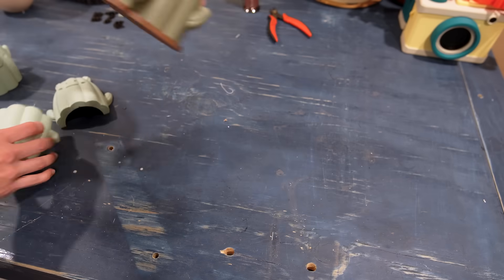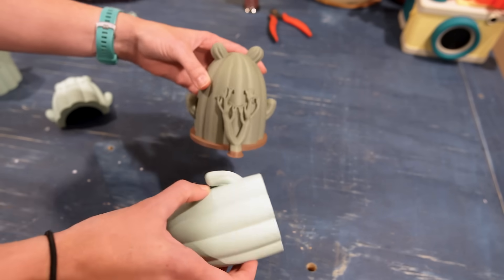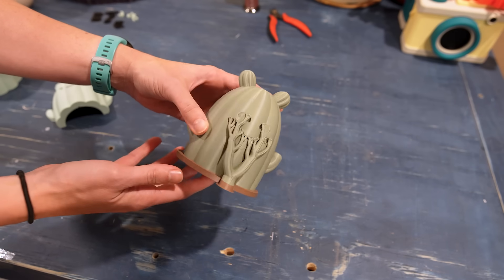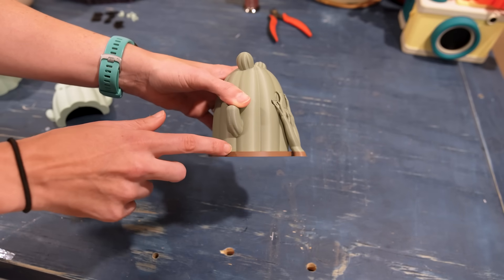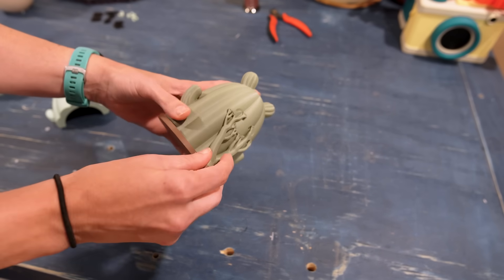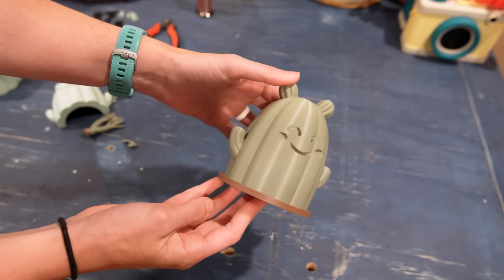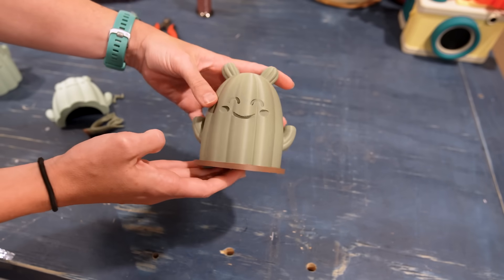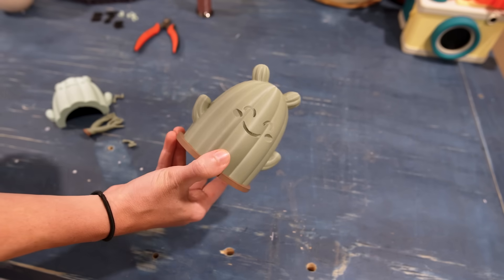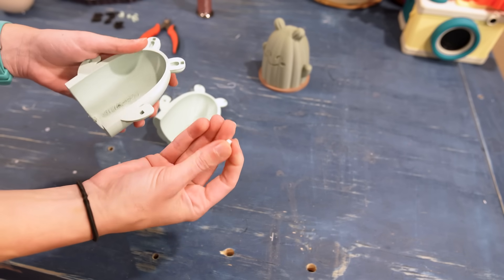I also printed a version using Overture Matte and Polymaker Muted Green — these were the only two cactus greens I had. This version was printed as all one body with supports only for a couple sections, which was the only reason I chopped the other one in half anyway. This can still be printed with a single color printer because it's just a layer change once, and you could also print it separately and glue it on. I got the supports off — they came off super easy, looks pretty clean. Between the split-in-half version and the pre-formed one, I'm going to go with the pre-formed one.